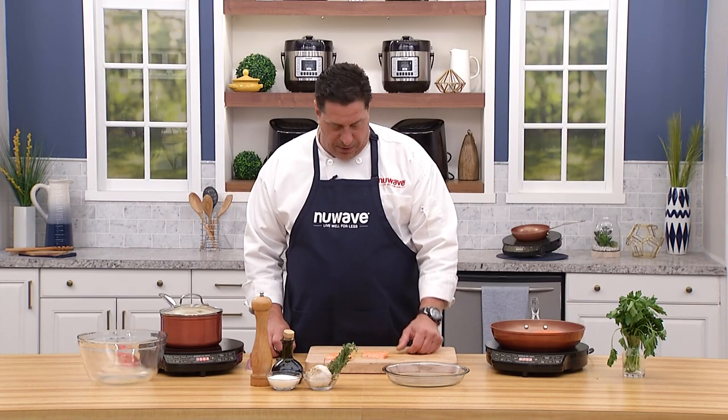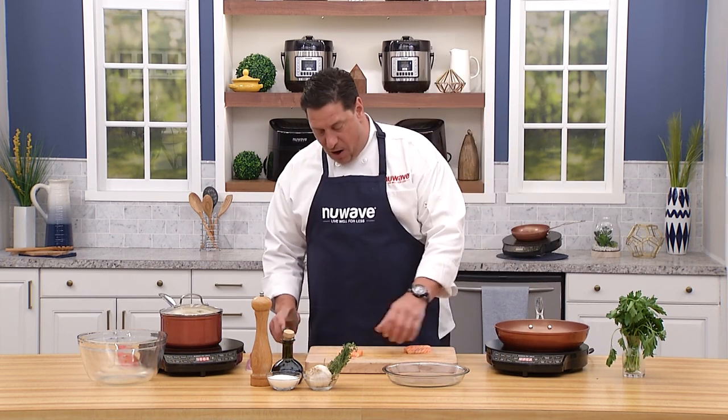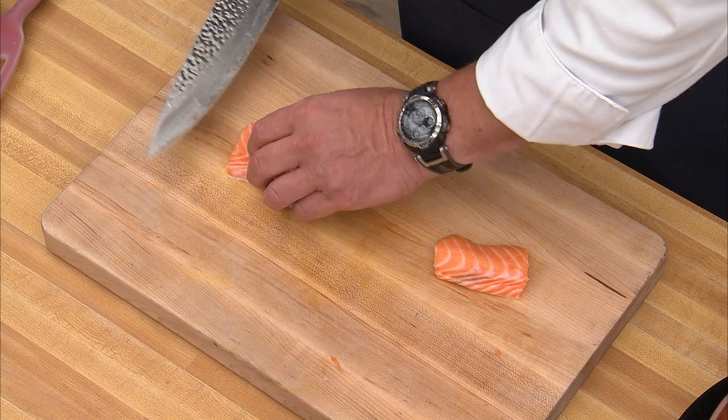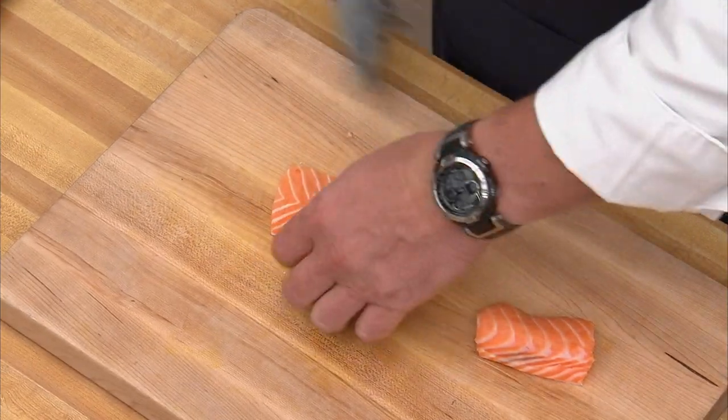Now for the belly pieces — I normally batter these and fry them skin-on; they're amazing for a fish fry. The other thing I like to do is take the skin off and dice them up for salmon tartare. Just run the knife along to take the skin off.